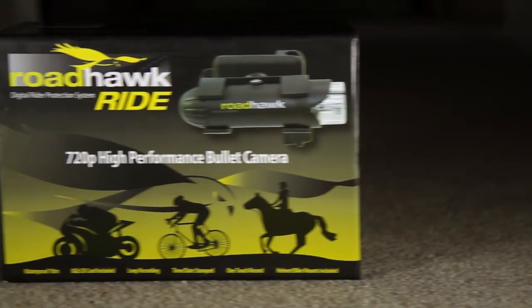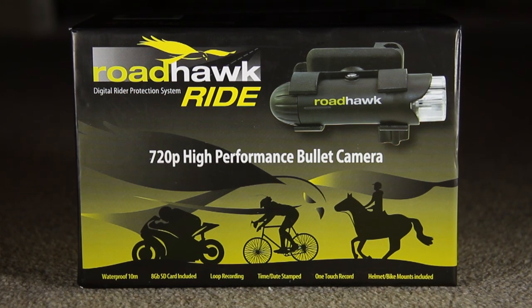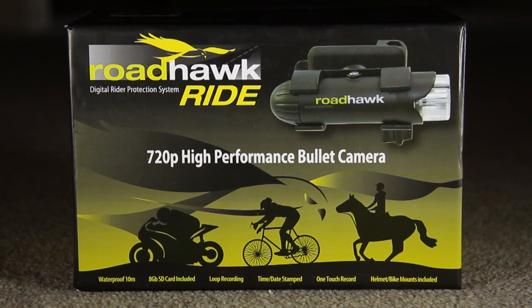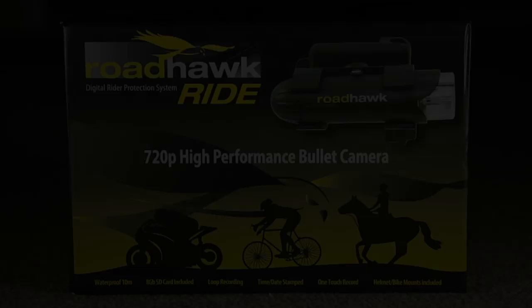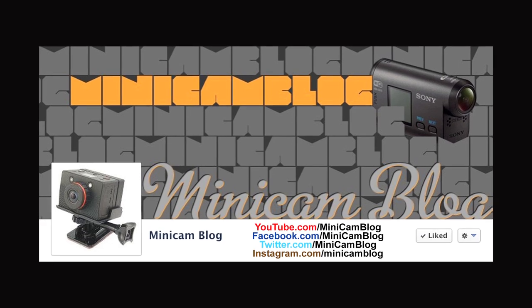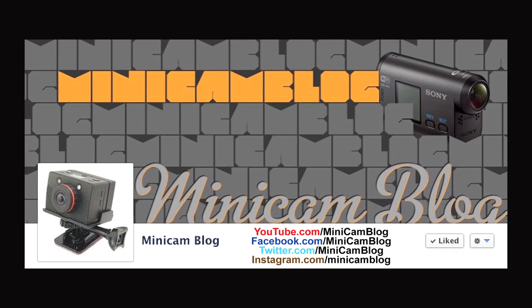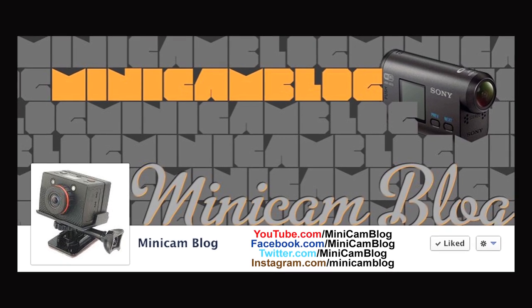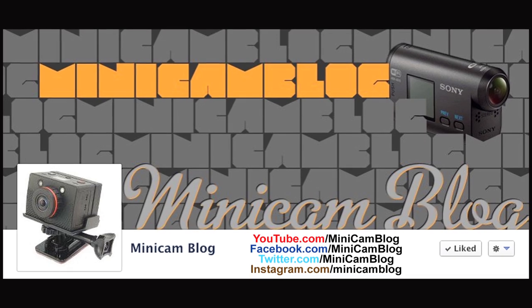To conclude, the Roadhawk Ride is the camera to get if you're looking for a cost-effective, lightweight means of recording your daily commute or leisure time, just in case anything happens whilst out on the road. Don't forget to visit facebook.com/minicamblog and give it a like. Follow at minicamblog on Twitter as well as Instagram, and don't forget to subscribe on YouTube. Thanks for watching, and I'll see you in the next video.